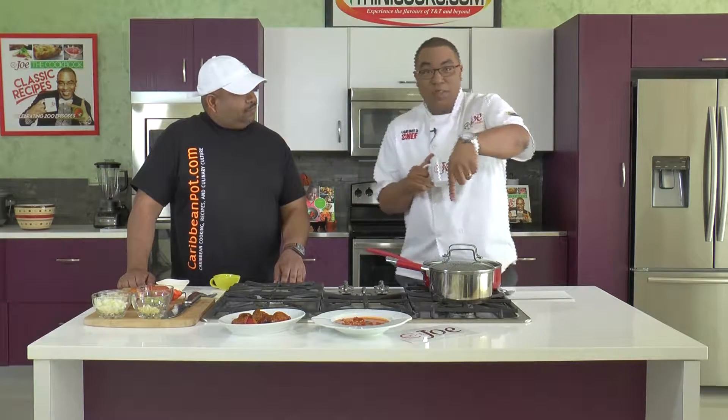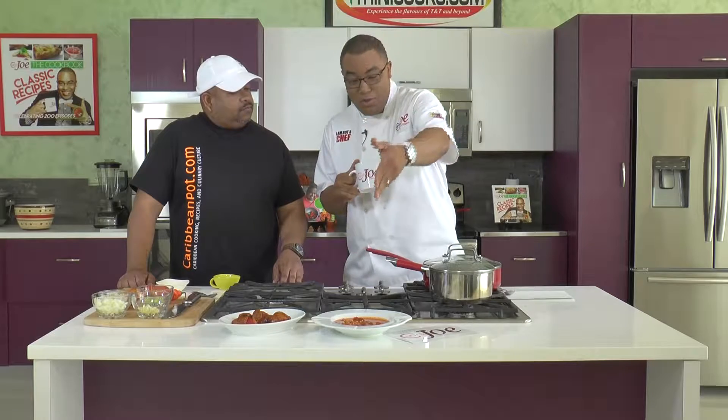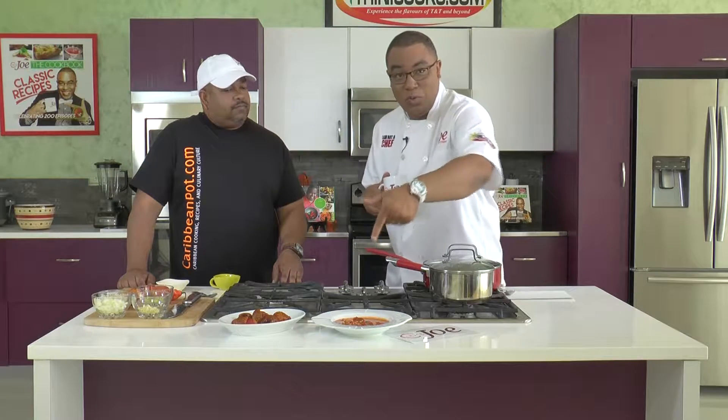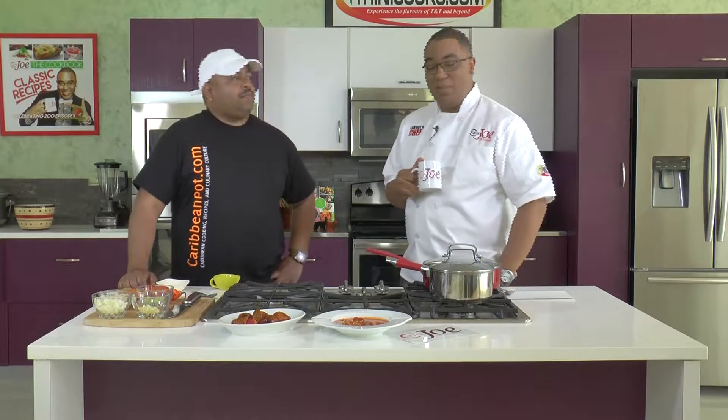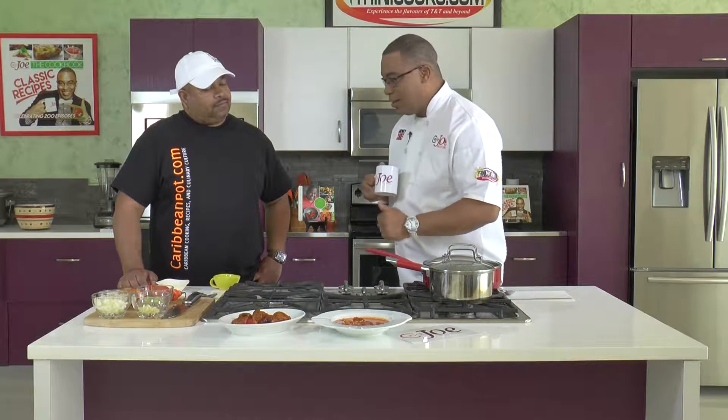We are back. You roast tomatoes, you get tomato choker. From tomato choker, you can get tomato choker soup with rice. Apparently that's one of Chris's favorites - it's on his website, caribbeanpot.com. Chris is going to give us the link and you can check it out on trinicooks.com as well. Chris is going to show us how easy it is to put together this little delicacy.